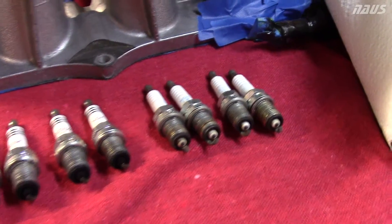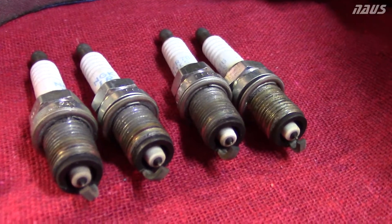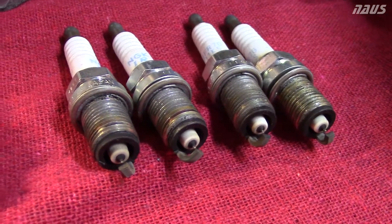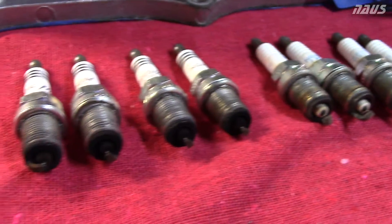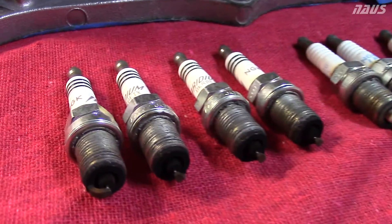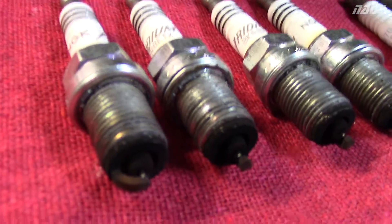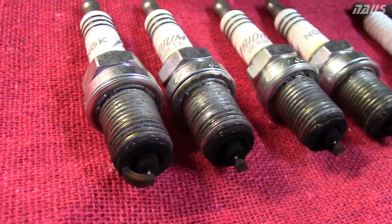So this is kind of interesting. This is a comparison between the OEM SI plugs — these were in the car for about 15,000 miles on the all-motor setup I had. Notice how clean they are, and then these are the plugs that I had in for my supercharged setup for almost half the miles — these were in for about 9,000 miles. You can see how black they are from all the rich fuel mixture going through the engine.